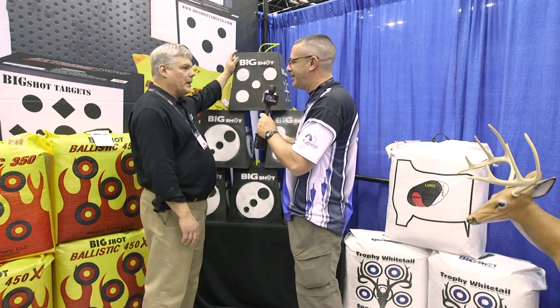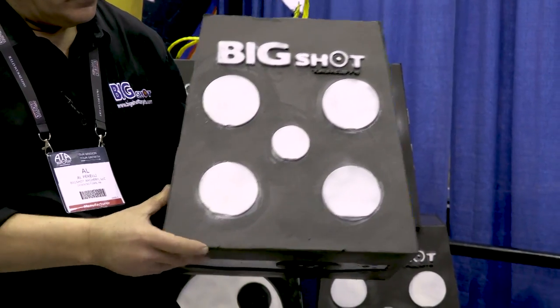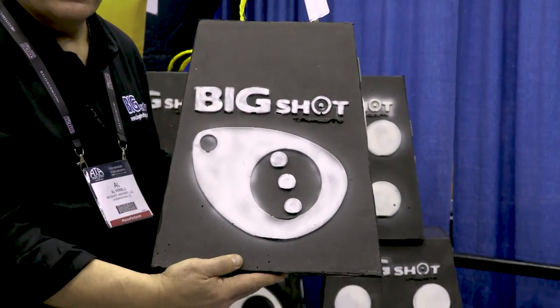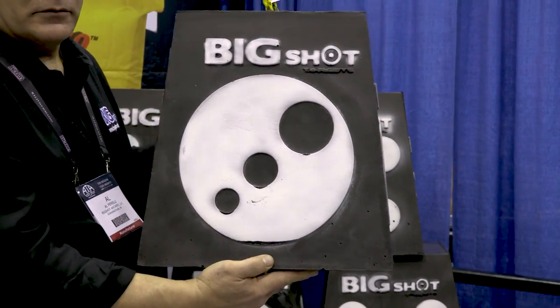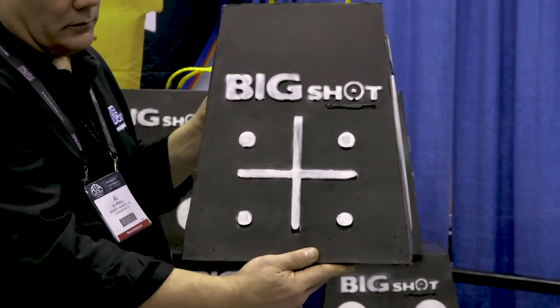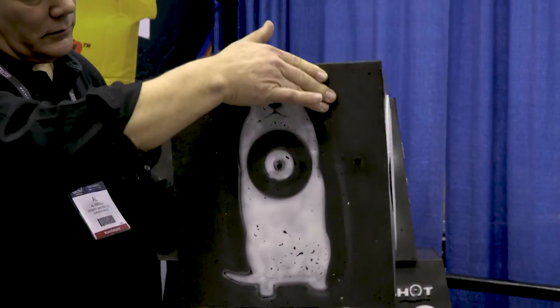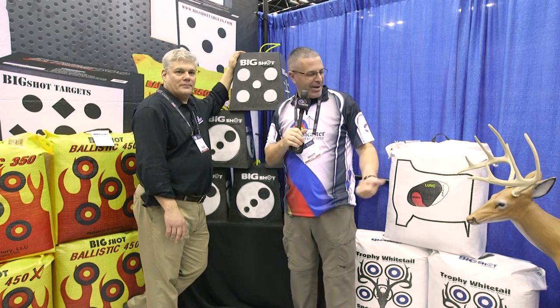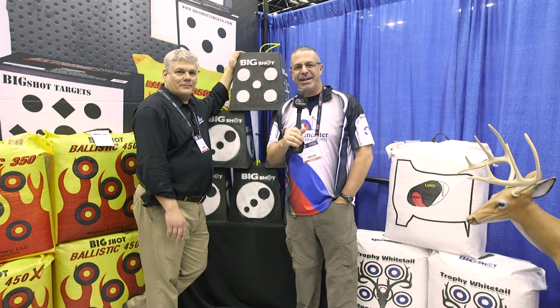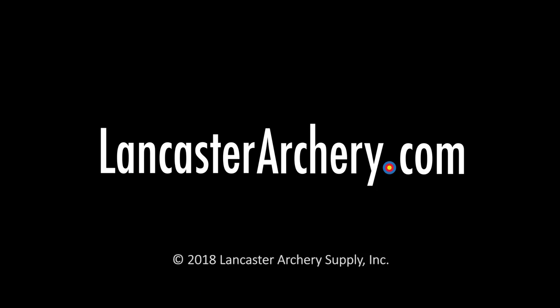I like the shape — it's kind of bell-shaped, wider at the bottom with a handle on top. Exactly, we tapered it because when you're shooting at a target at a downward angle, it's easier for target acquisition since you're perpendicular with the face. We generally have a reason for doing all this stuff. Big Shot Targets, great things at ATA — if you have any questions, visit us at LancasterArchery.com.